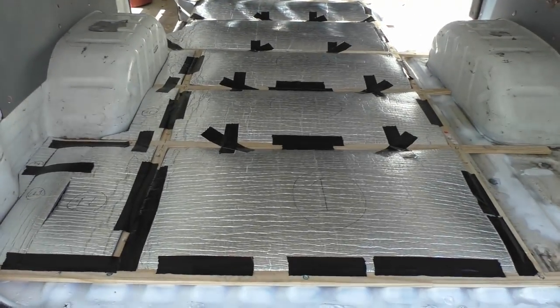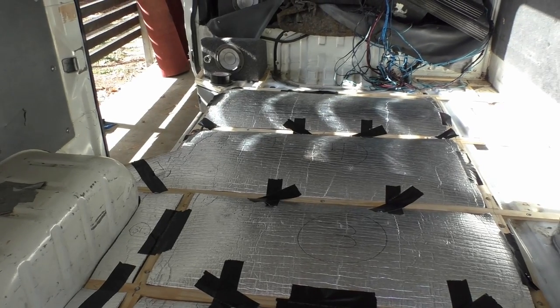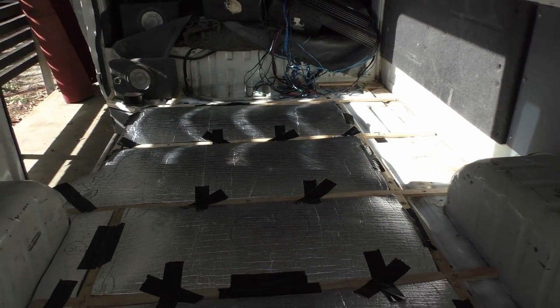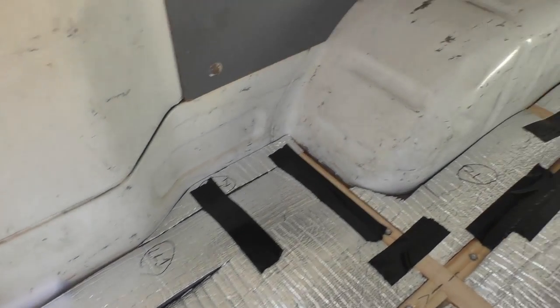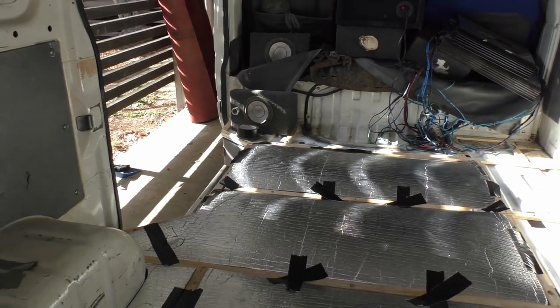It's the next day and I'm determined to get this floor down before tonight because I have to go away for a few weeks. First up I'll put a plywood panel down here. It's gonna be difficult cutting out the edges, but I have the old carpet over there I can use as a kind of template.